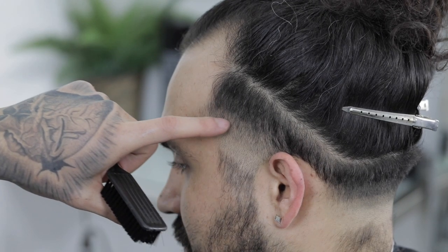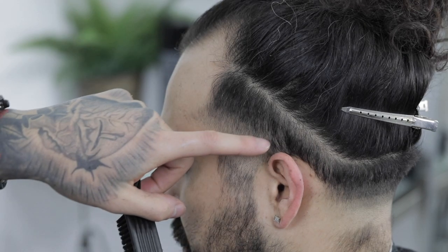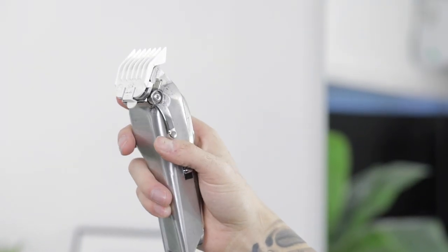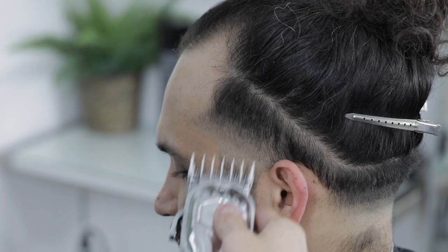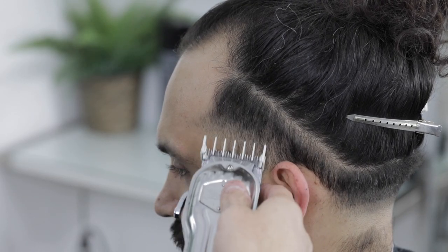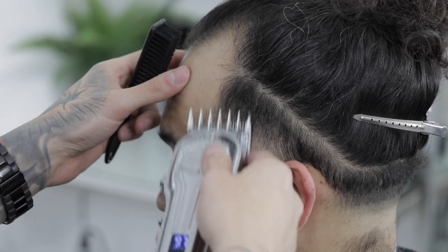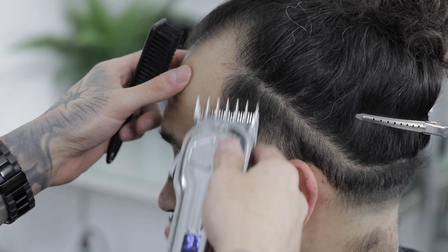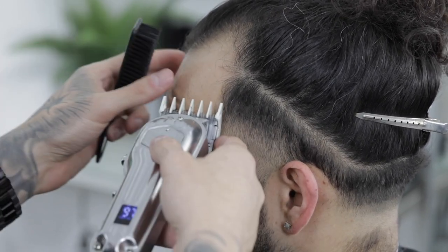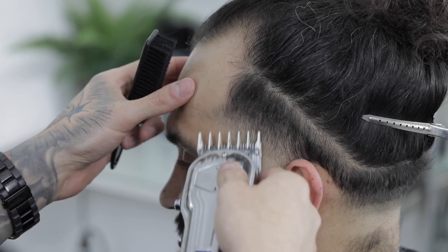Now we have our three guidelines that need blending. I'll start by taking out the uppermost guideline using the one and a half clip open lever to about three quarters. I like to come in using the corners of the clippers, as that helps me get more detailed when blending out these guidelines. Just continue that process until you get it completely blended out.